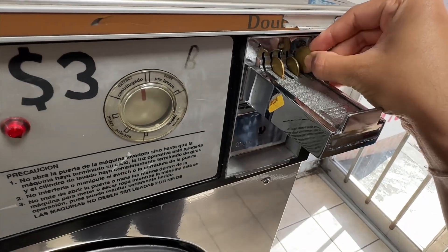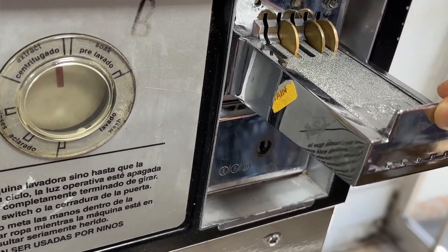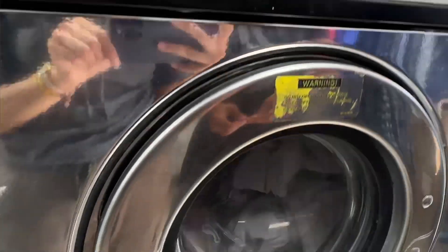It's three dollars for washing, so these are three coins — four coins like that — and then it started.